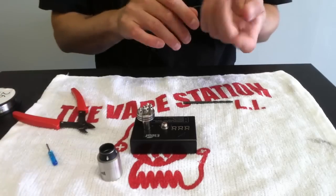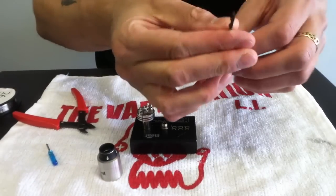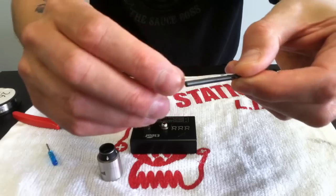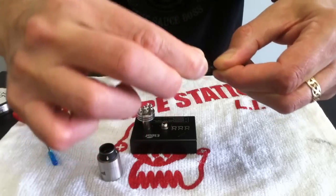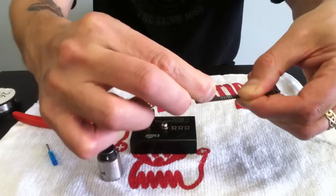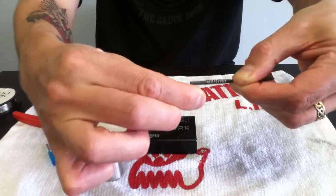Do not vape this on anything other than temperature control. This is a 1/8-inch drill bit. I'm just going to start out, holding this parallel, clamp it with my thumb, and here we go. There's 1, 2, 3, 4, 5, 6, 7, 8, 9, 10, 11, 12, 13, 14 wraps.